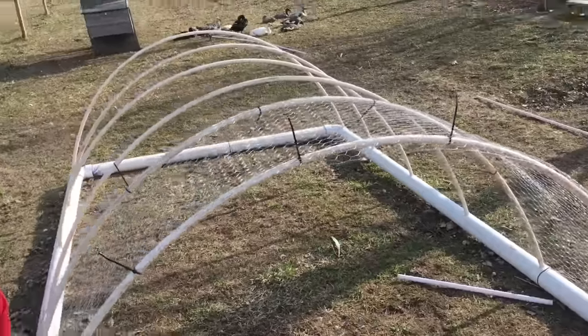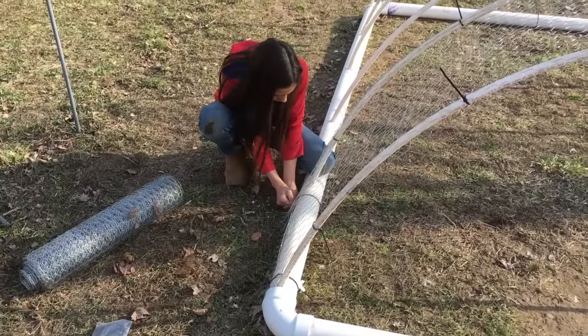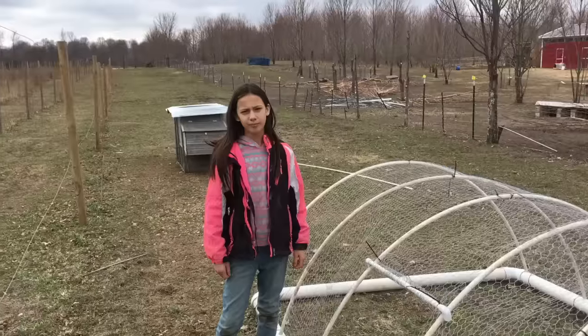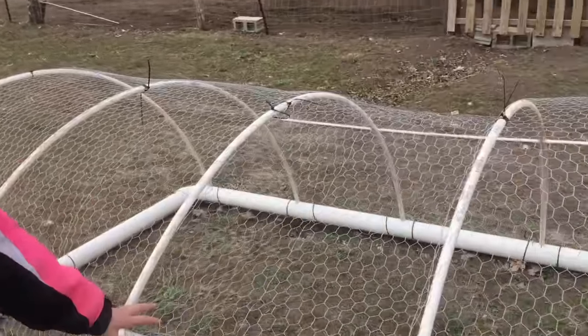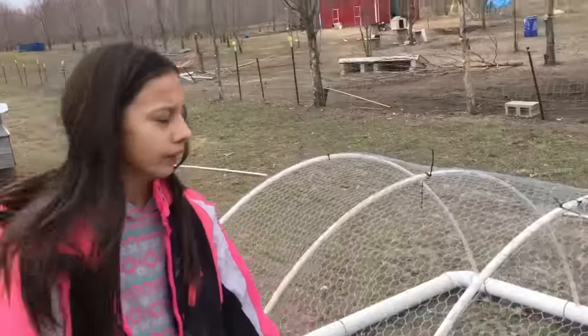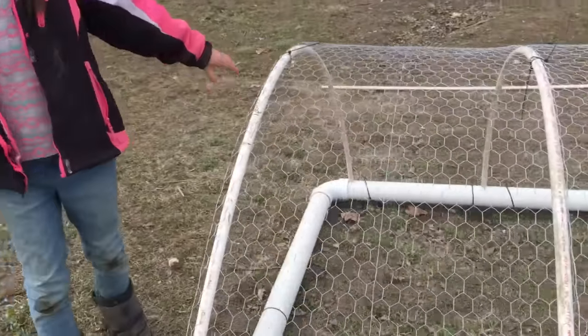Do the same thing with the chicken wire and all the zip ties on all the other sides. Yesterday we left off and we had covered the entire roof with chicken wire and left a spot for our door. Today, we're going to put in the door and put three-foot chicken wire on the other side.